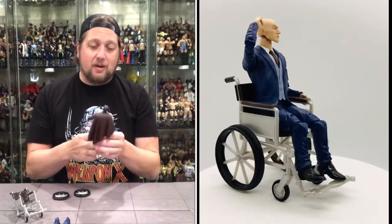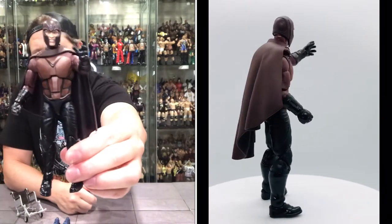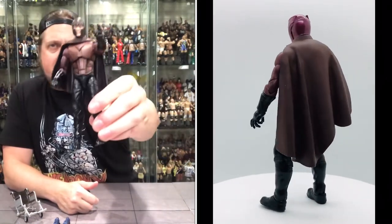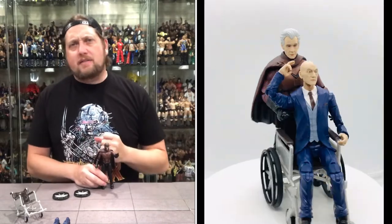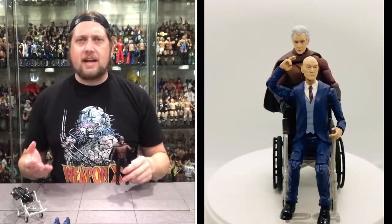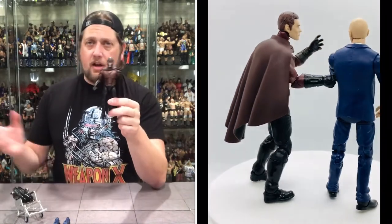And then of course Magneto. I like this Magneto a lot — a little different spin on the traditional Magneto we know and love. Similar but different. I like that half cape. Usually I don't like half capes, but I like Magneto's half cape. Always makes me wonder: why go half cape? Why not go full? There you have it — another solid two-pack. Marvel Legends and Hasbro firing on all cylinders right now. This truly is the golden age of Marvel Legends, and these are no exception to that rule.